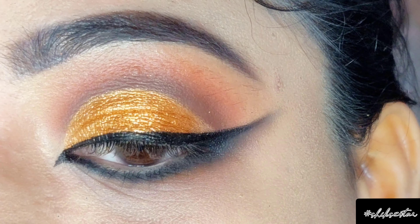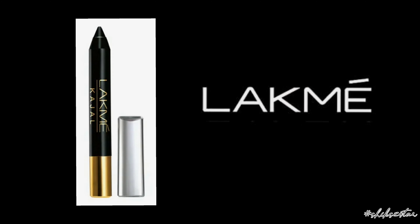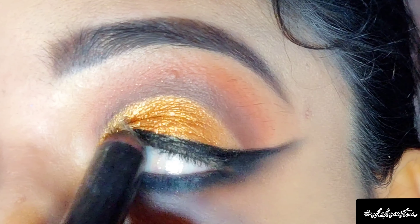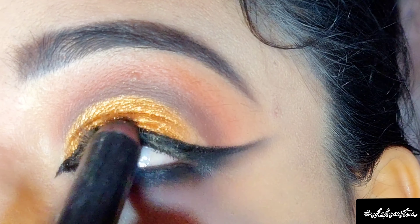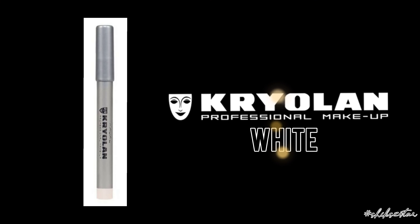To tighten my eyes I'm going to use kajal in the shade black to make my upper waterline more defined. For the waterline I'm applying a coat of kajal, and I'm using the Kryolan white eye pencil on the waterline as well.